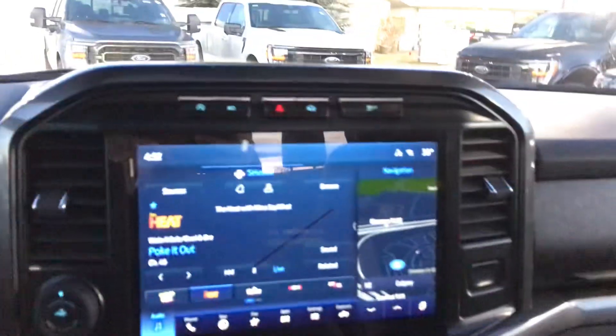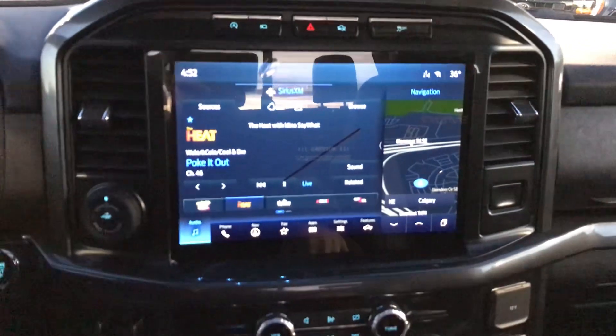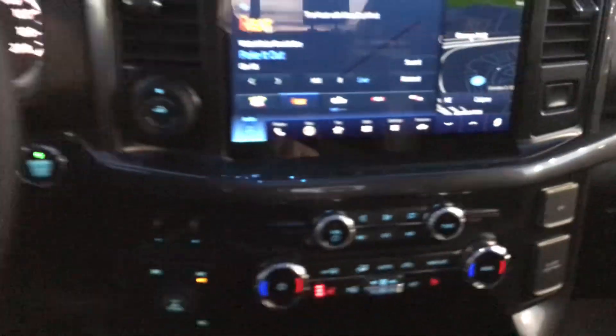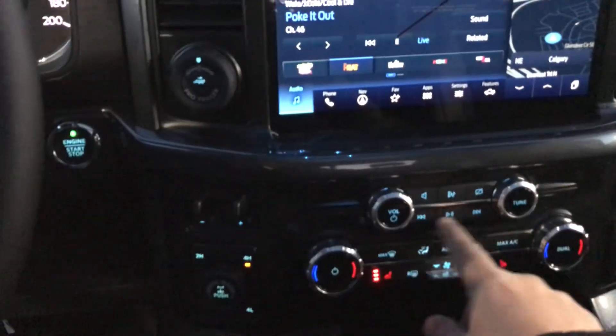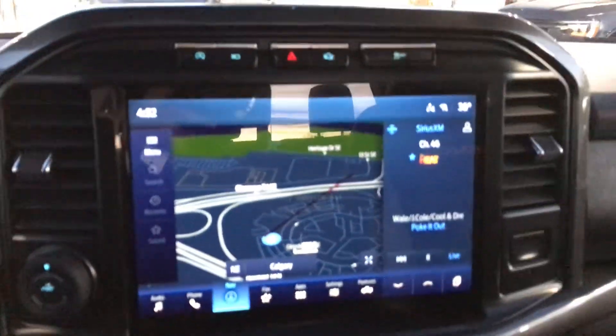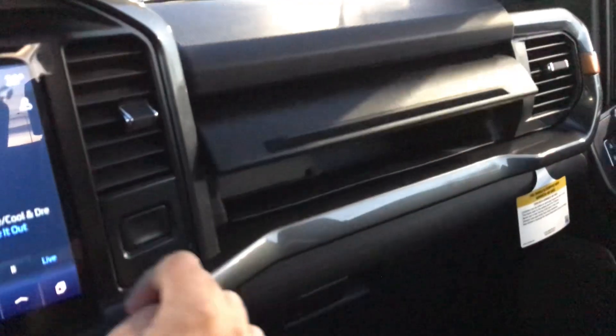You have the door keypad keyless entry, blind spot detection, 10-way power seating, Tremor badging, and all the auxiliary connections right here in case you want to add extra wiring. The 12-inch screen gives you wireless CarPlay — both Android and Apple. You also get heated seats, dual climate control, media control, and a split screen that can be used either way.